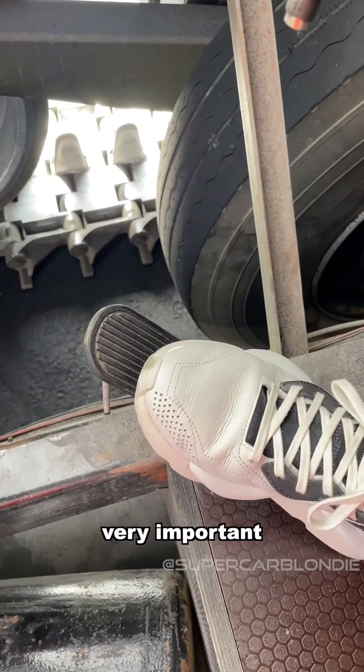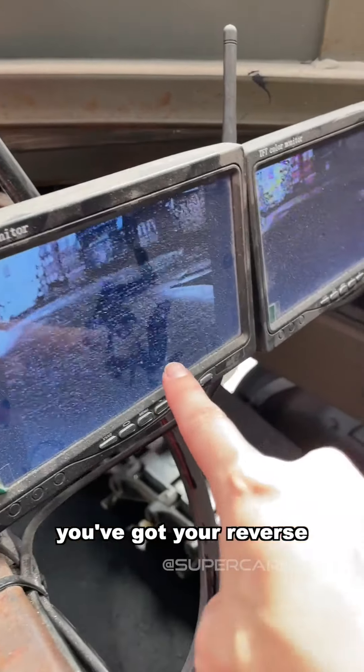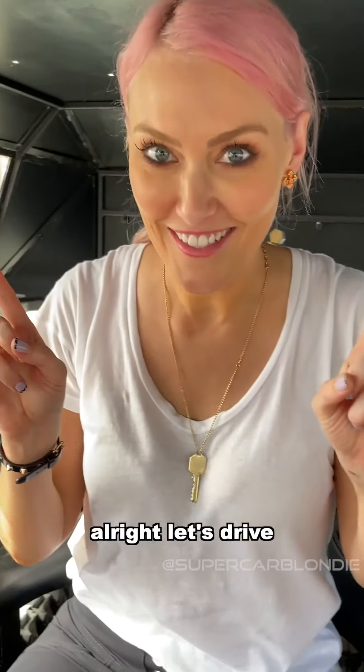Throttle — very important. Master. You've got your reverse screens here because you cannot see anything out the back — very bad visual. Even the sides. Let's drive.